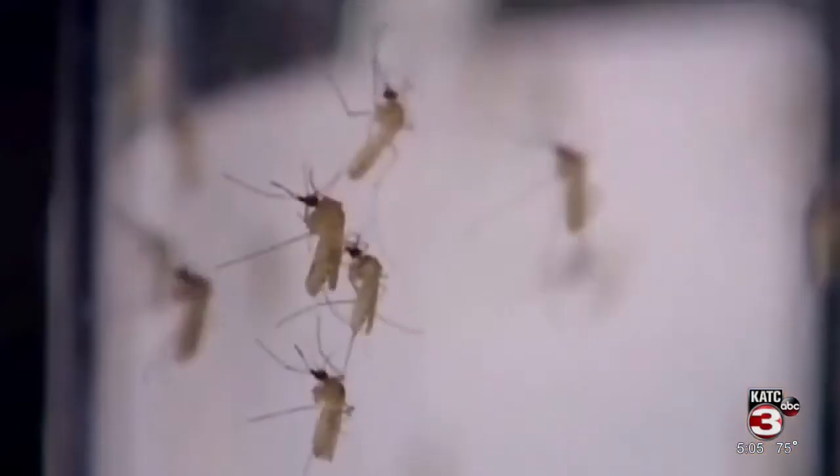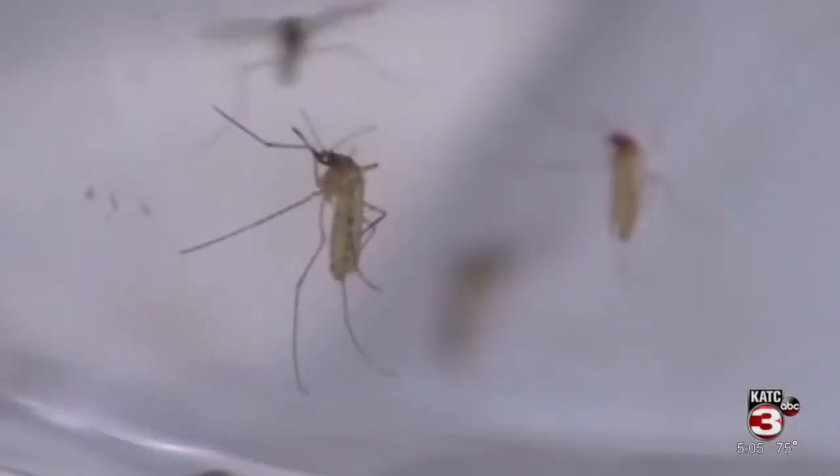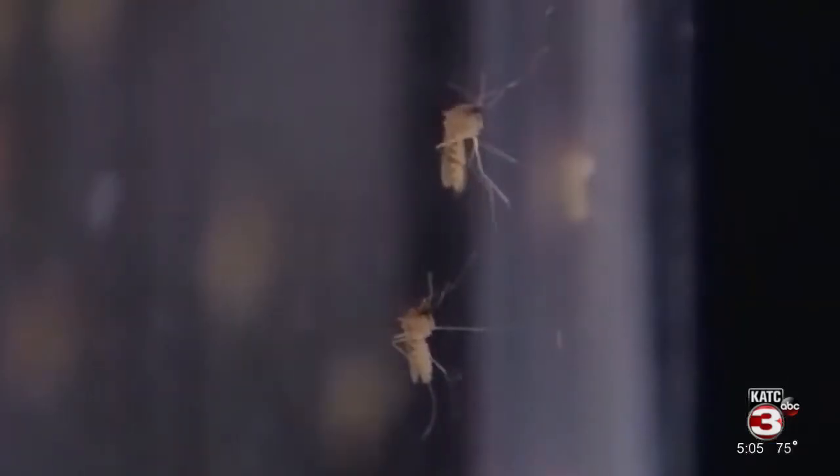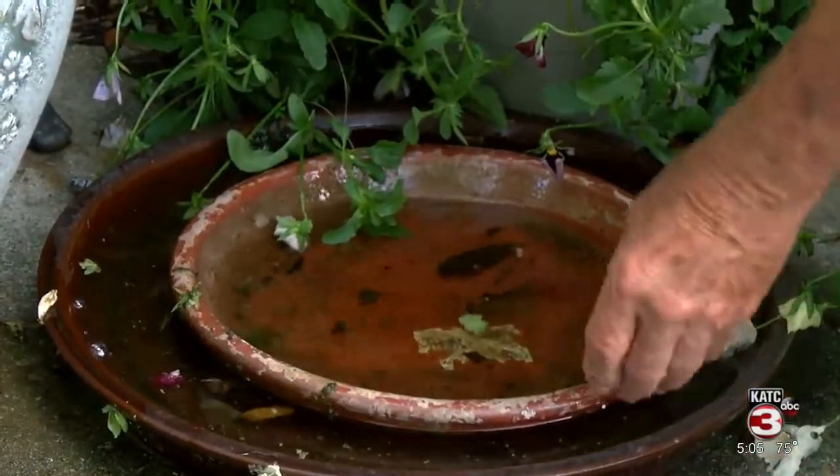Our Bradley Benoit looks at how you can help keep mosquitoes away. With spring rains and warmer temperatures on the way, that sets up the perfect breeding ground for our old friend, the mosquito. A mosquito lives about 30 days and can lay 40 to 50 eggs at the same time, meaning they can populate pretty quickly. But there are ways you can help keep those numbers down.